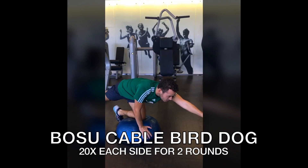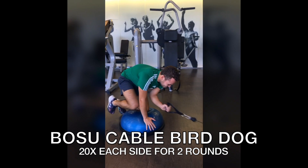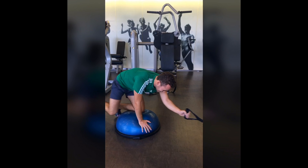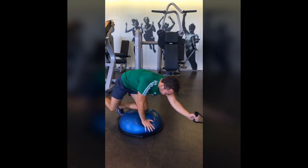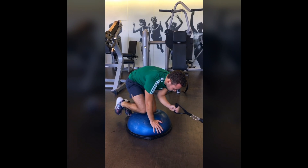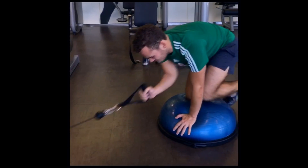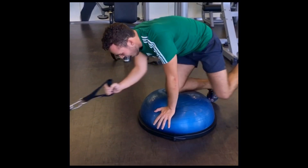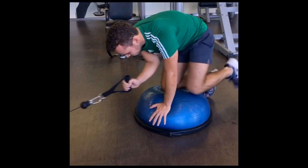Bird dog on a BOSU or a mat — bring your opposite elbow to your knee. You are contracting your obliques and working through your erector spinae and glutes as well. Give me 20 reps on each side for two rounds. If this is too hard on a BOSU, perform it on a mat. Make sure you are lifting your leg as high as you can when you extend.